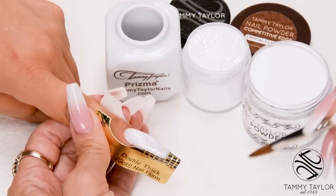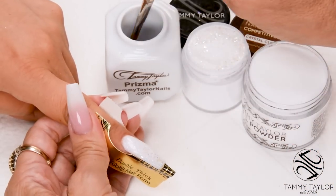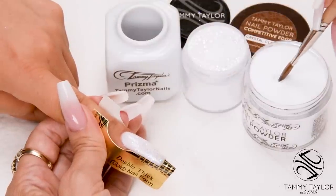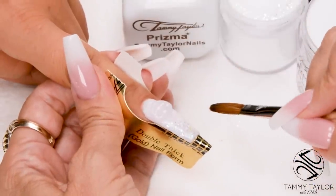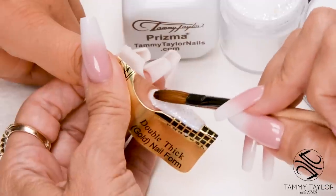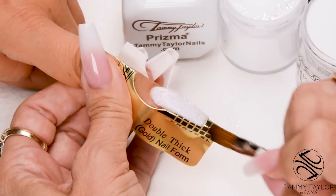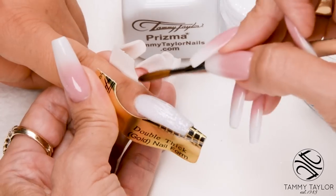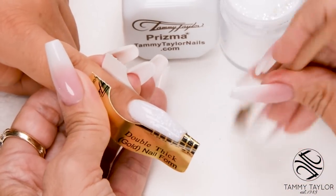Wipe off your brush. Now I'm going to encapsulate it with crystal clear. Dip your brush in, wipe it away, drag towards you. Place this ball almost at the cuticle, let it flow, and then just press it down a little bit towards the cuticle. Then stroke it out — side, side, center. Wipe off your brush.